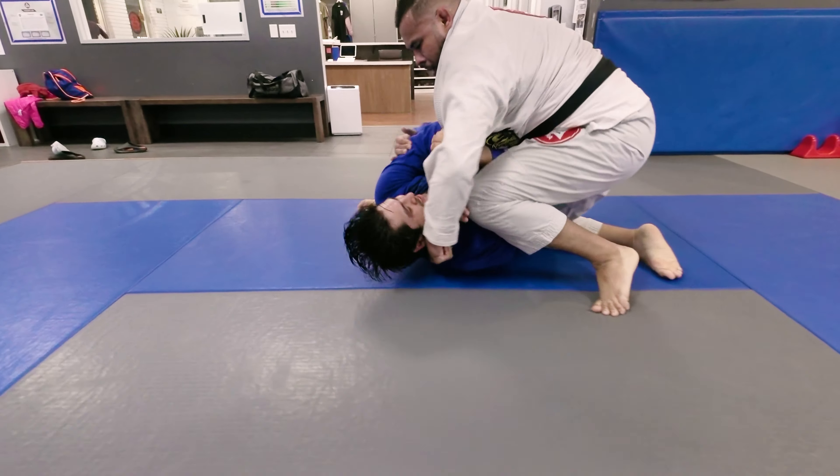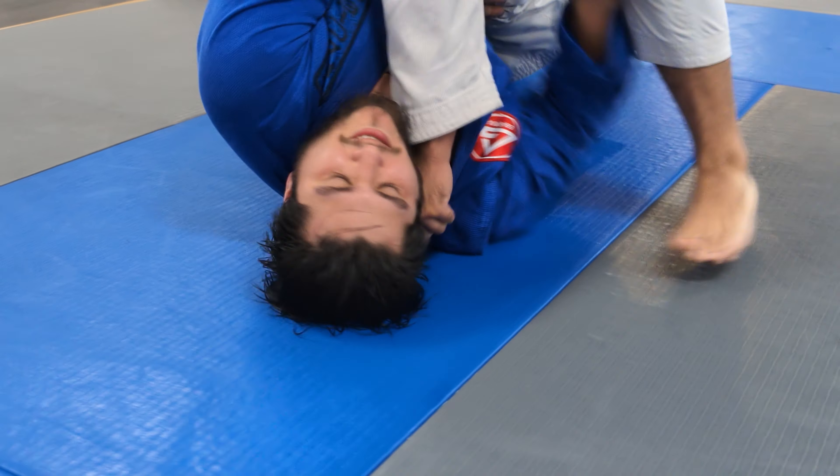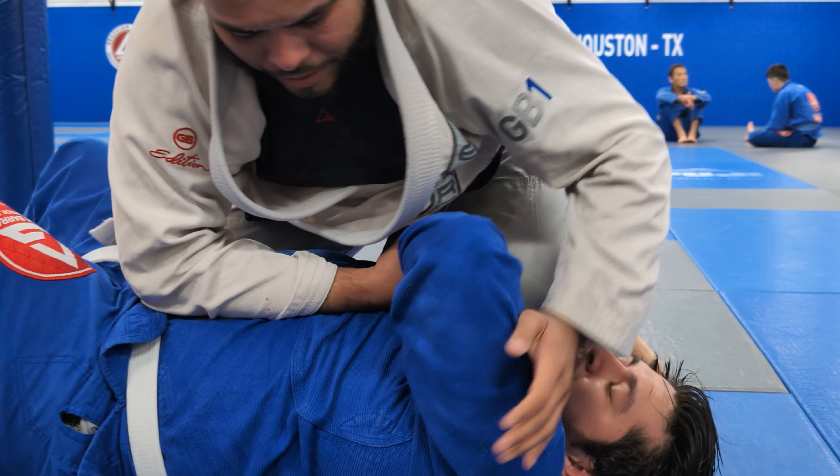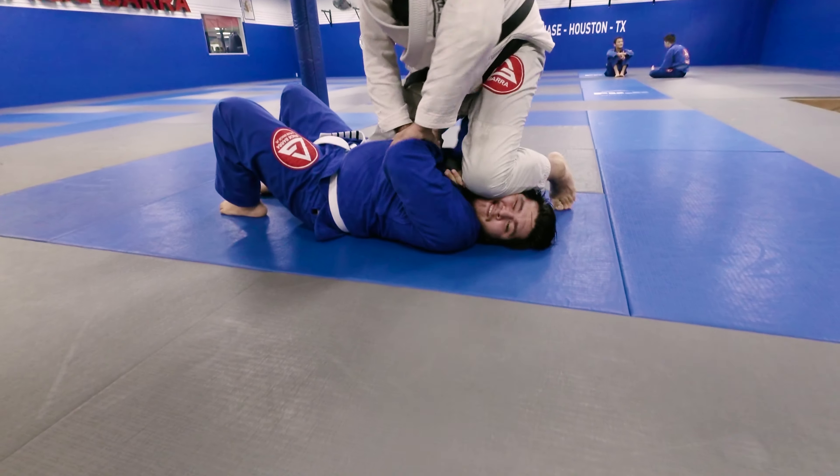Eight minutes before they clean up the mat. Match between White Belt and Black Belt buddies. White Belt basically talking a lot of smack talk. Here we go.